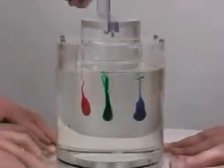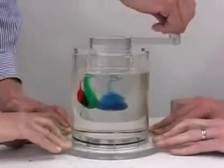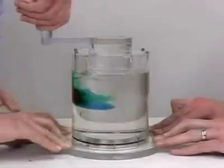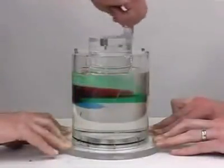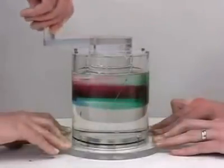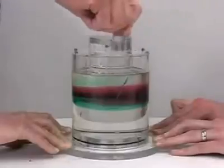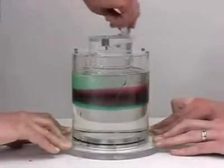Now we're going to rotate these fairly slowly five times. Is this one? Notice the flow is laminar because the Reynolds number is less than one.